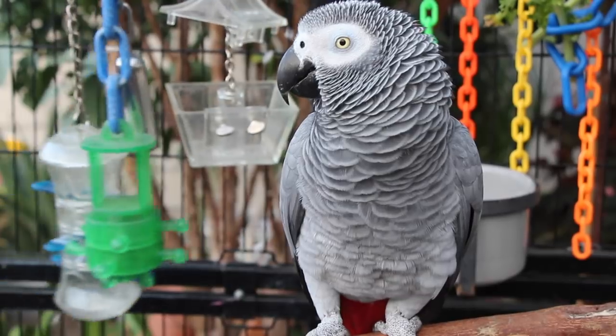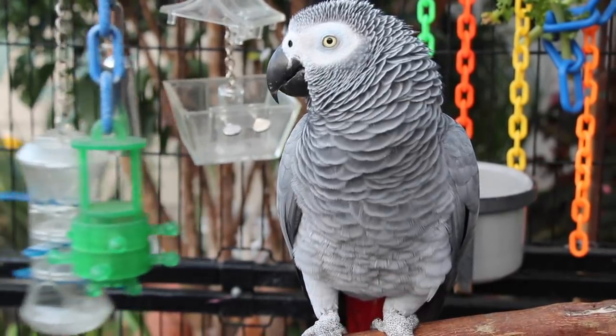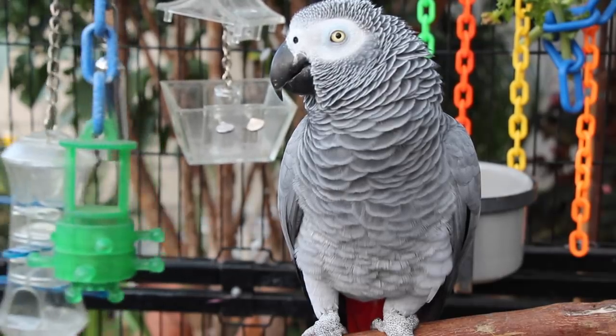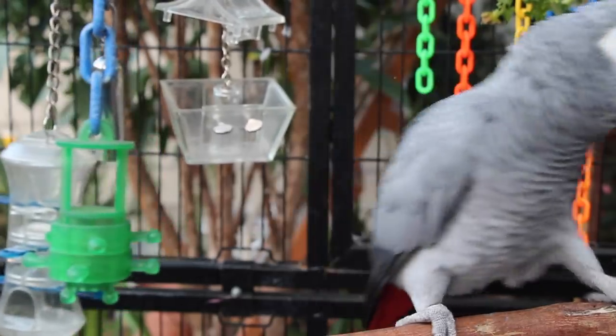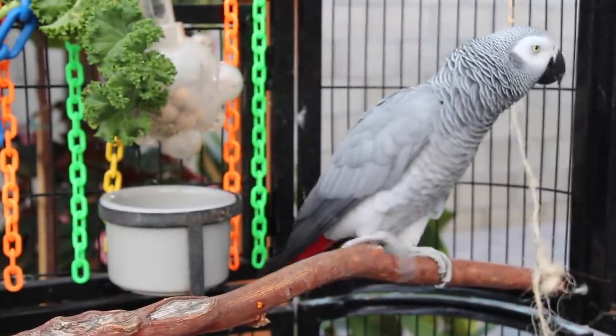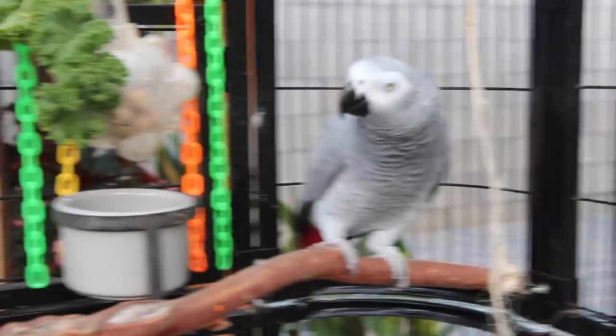Or you might want to reconsider getting a parrot in the first place. Because even though Smokey gets a lot of company from her human flock, after keeping birds for a while now I do believe they need their own kind — just another bird to always be with them 24-7. And I think that's super important for them.